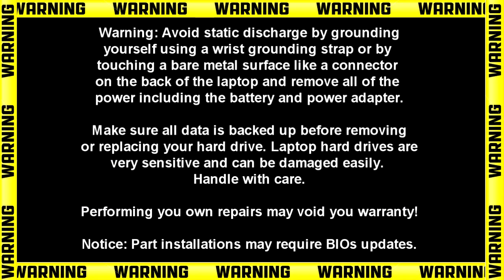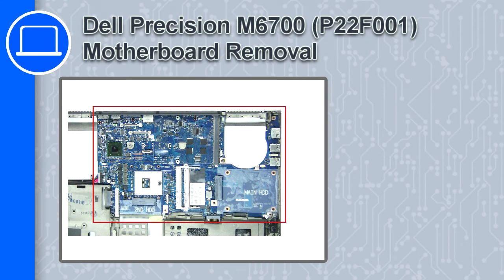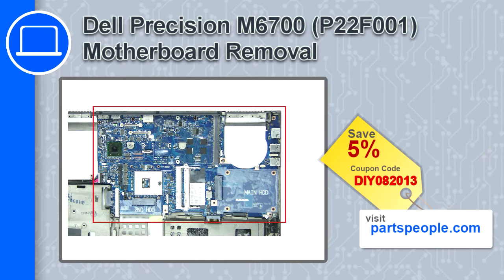Hey, what's up, this is Ricardo and in this video I'll show you how to remove the motherboard on a Dell Precision M6700. If you're looking for parts for this laptop, go to our website and use this coupon for a 5% off discount.